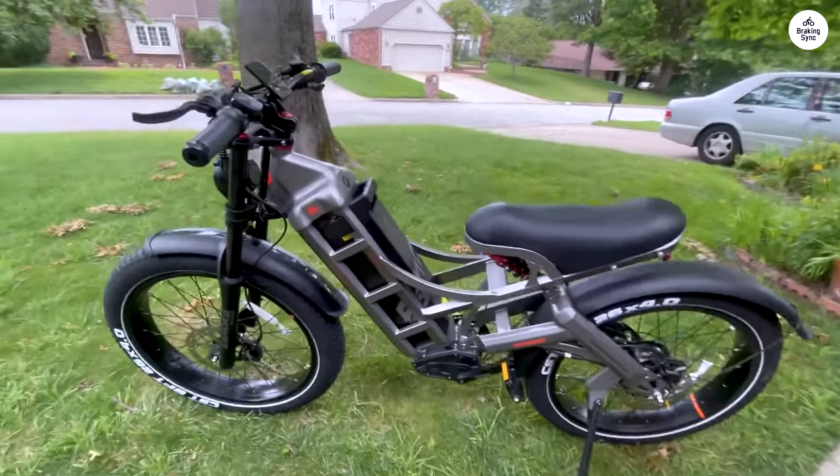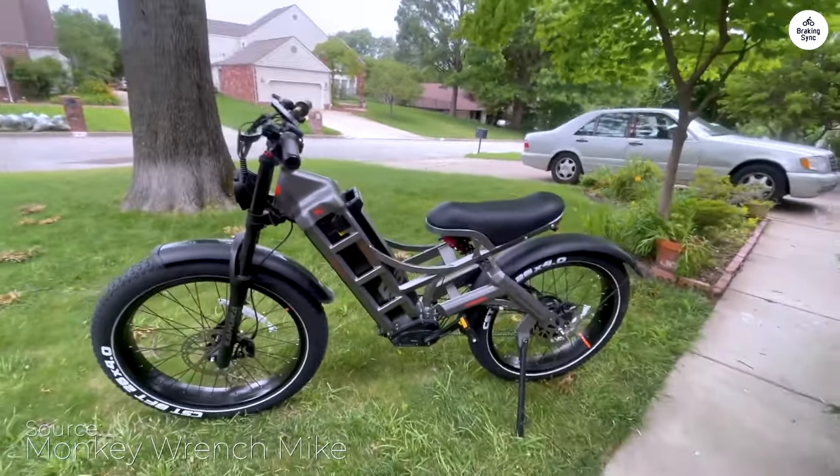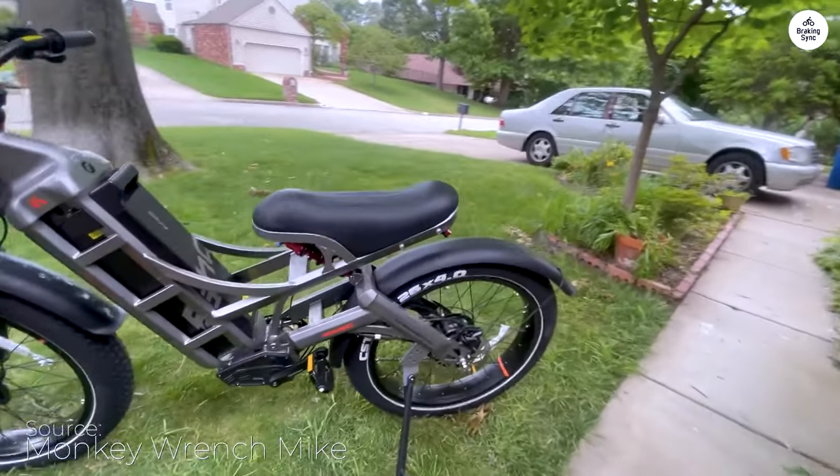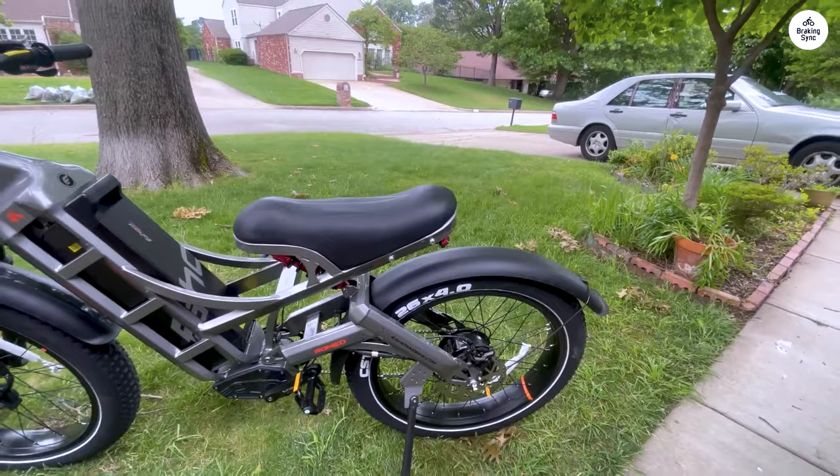Everything from the style, speed, and equipment to the range is above expectations. I've gotten so many compliments on how it looks. It's a bike to impress, that's for sure.